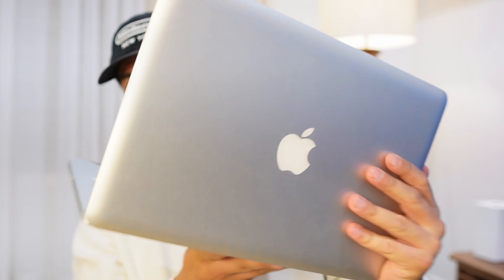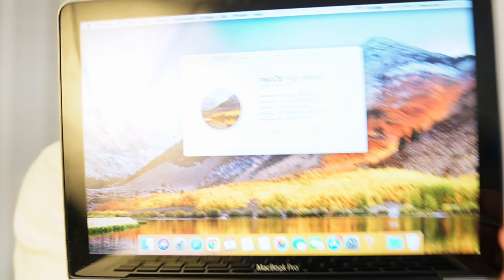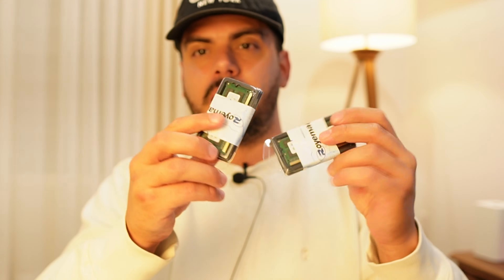Today we're here with my MacBook Pro mid-2010, and we're going to attempt to upgrade the RAM from 8 gigabytes to 16 gigabytes — which is supposedly not possible if you're following the book and listening to Apple. Look at this glowing Apple on the back — I missed this one. But first, take a look right here: I'm running High Sierra and it currently shows 8 gigabytes of RAM. I have this brand new RAM that I bought from Amazon and we're going to put it to the test.